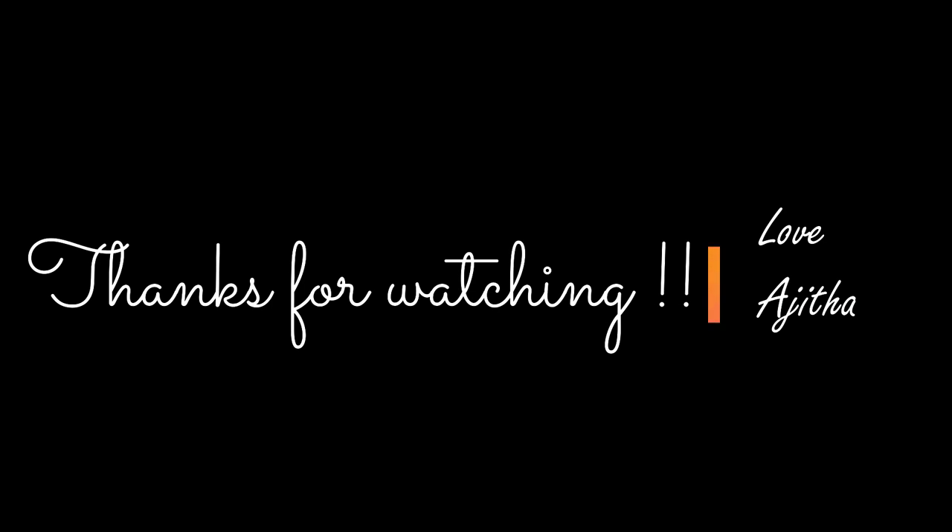I hope you enjoyed this video. Please share your comments in the comment section below — I will be waiting to hear from all of you. Thanks for now. Signing off. Love, Ajaita.